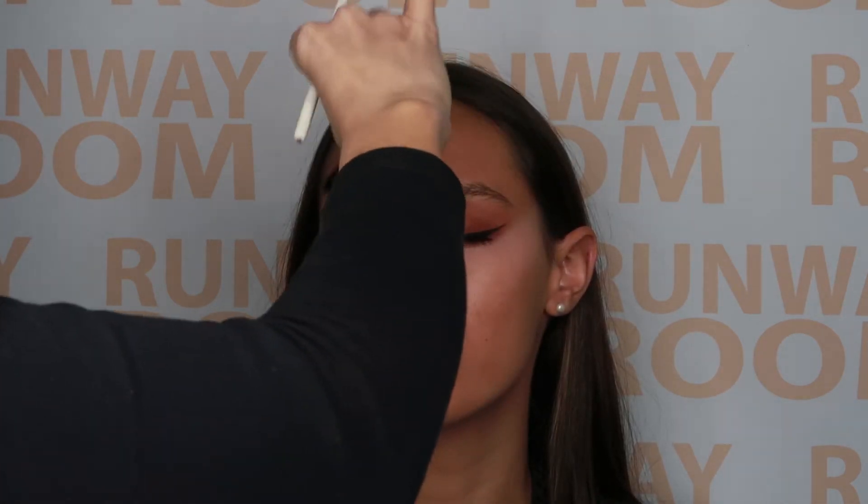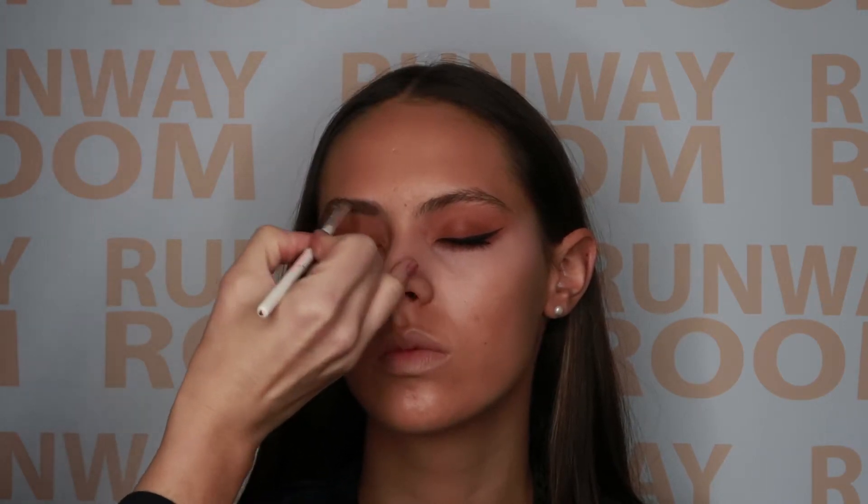We're now going to fill the brows in using medium brow dust. The product can be used wet or dry depending on whether the client would like a more defined, strong, structured brow or something a little softer and more brushed up. Today we're using the product dry.